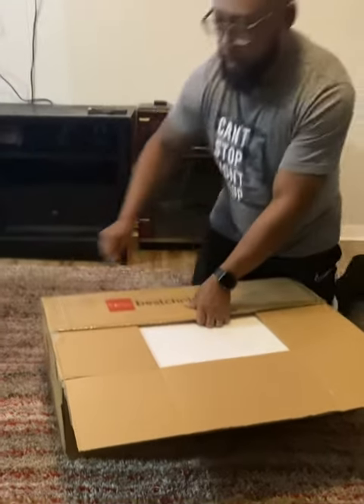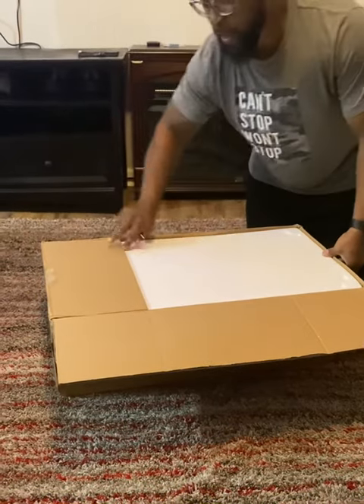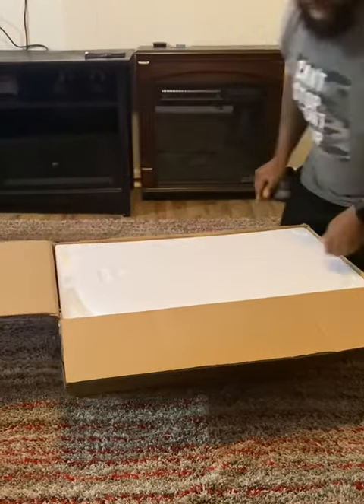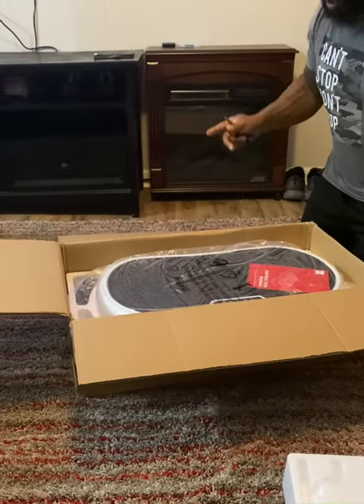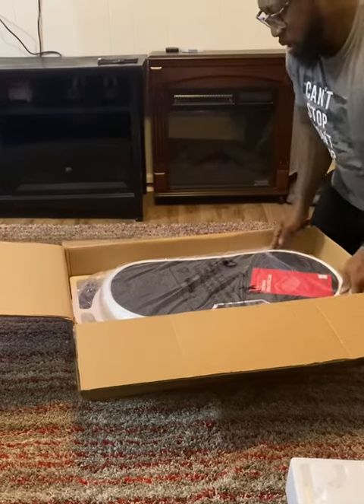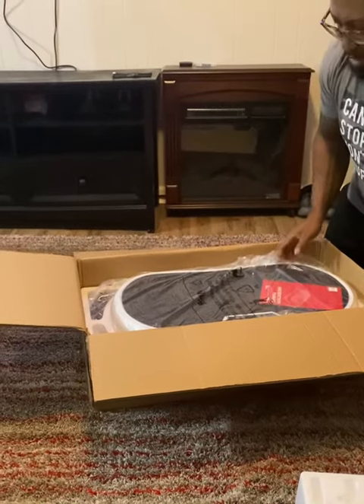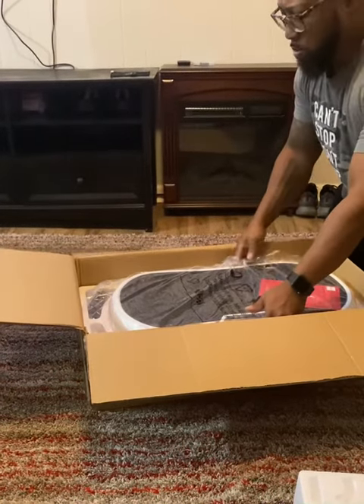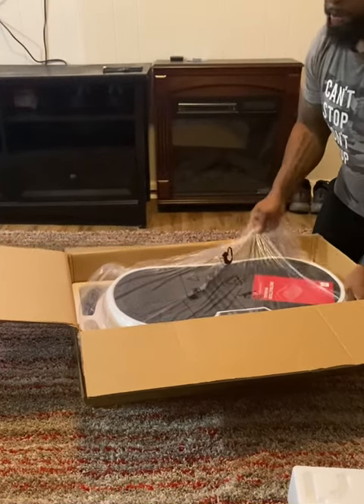Just cut this baby right on up and I'm going to take it out. We got some foam — don't need it. It's pretty big. Wow, it is huge — we were really not expecting it to be this big. The side of the box says that it weighs 35 pounds and holds up to 300 pounds.